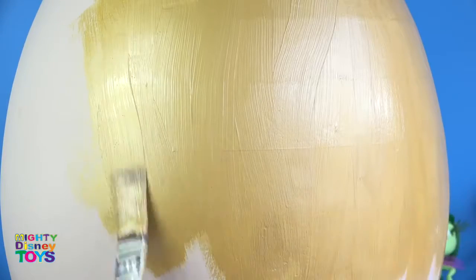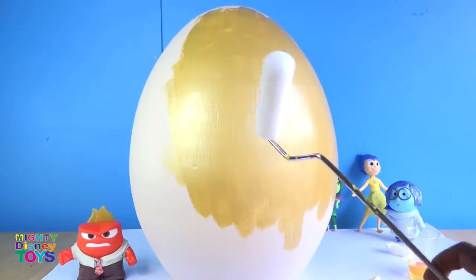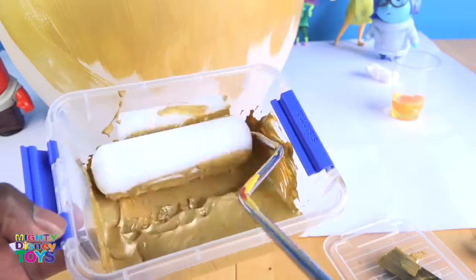The paint doesn't look really smooth on the surface of the giant egg, so we're probably going to need a roller.